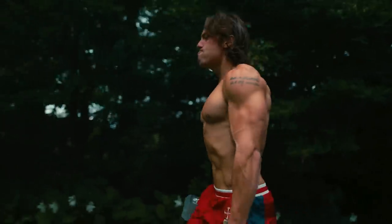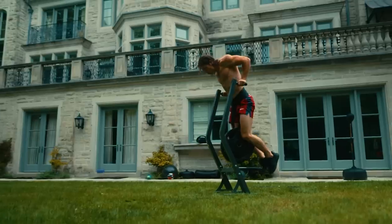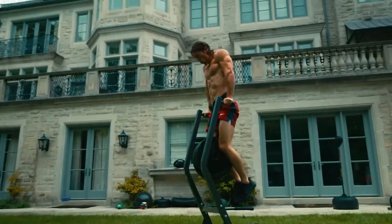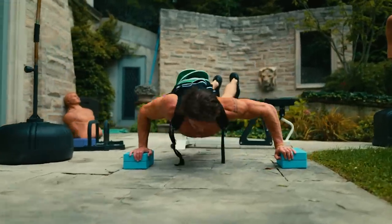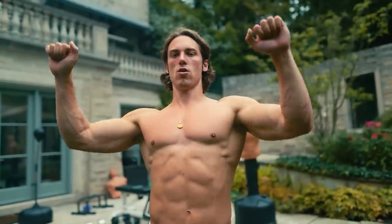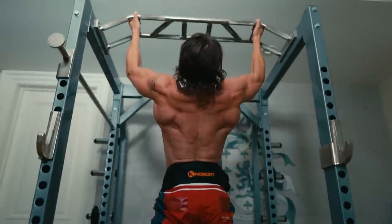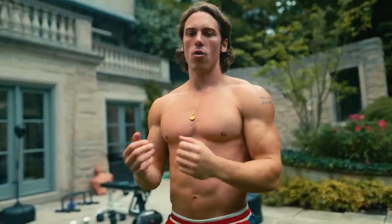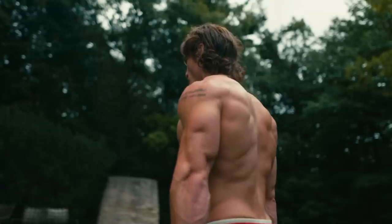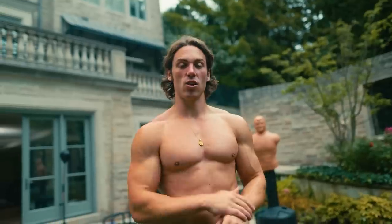So that was a badass workout. We hit some weighted dips — each week we're adding five pounds, next week going to 190, building up to 200-pound dips for six. We did some weighted side-to-side push-ups — if you're less advanced just do regular side-to-side push-ups without the weight. We did some chest-to-bar sternum pull-ups — the difference from a regular pull-up is we're leaning back a bit and really activating the mid-back. We did bicep training and some shrugs — totally sweet workout.